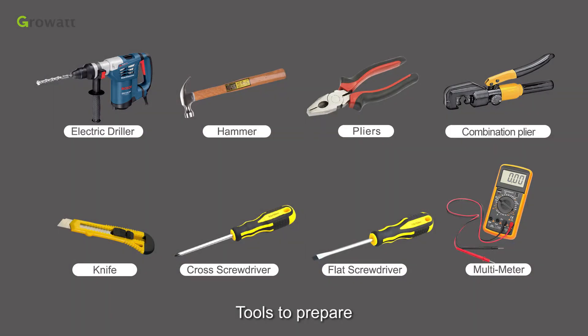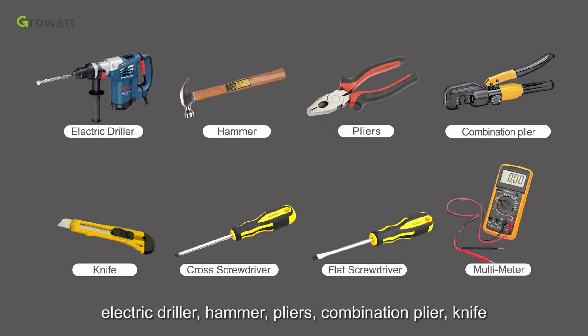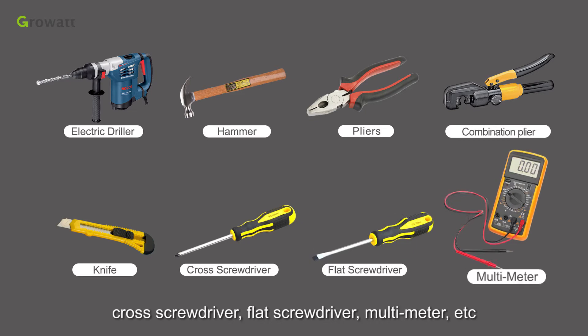Tools to prepare: electric driller, hammer, pliers, combination plier, knife, cross screwdriver, flat screwdriver, multimeter, etc.